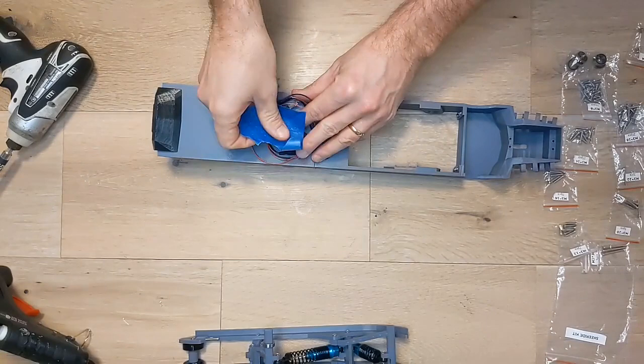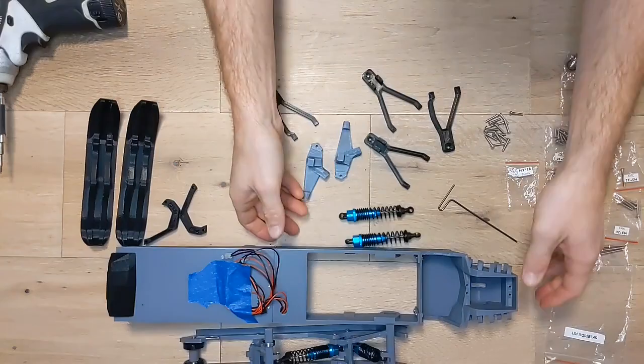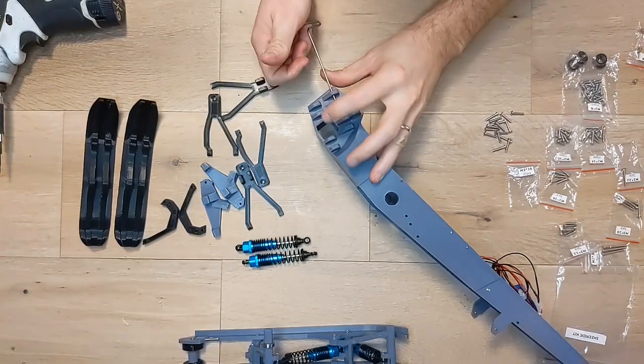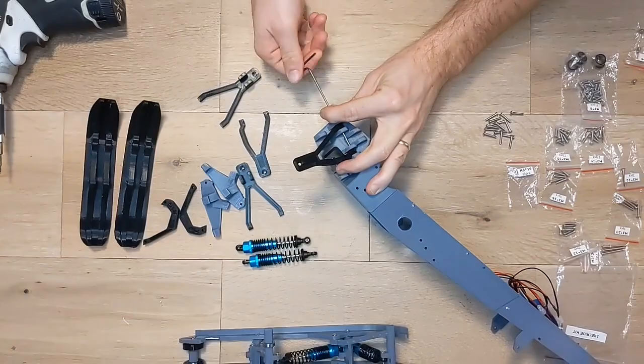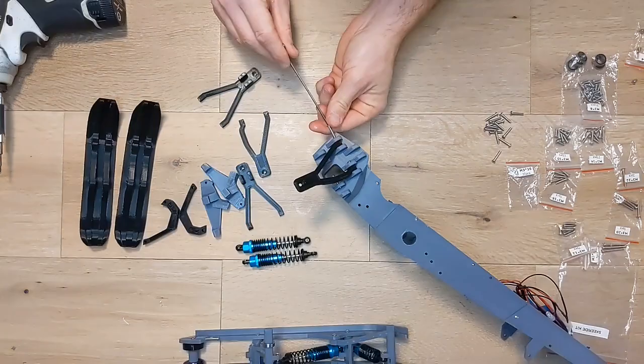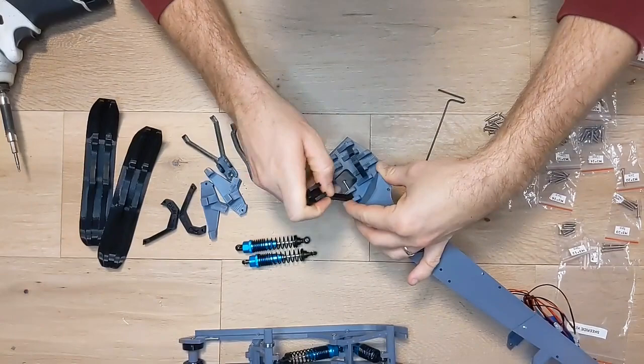Next we're going to build the front suspension. The first thing we're going to do is preset the screws for the rear side of the A-arm connections because they are secured with a hex driver through the front side of the A-arm connection — use M3 by 16mm screws. Now insert the upper A-arm in its place and secure it with M3 by 16mm screws. The curved portion of the arm should go towards the back of the sled. Make sure the screws aren't too tight so the arms can rotate. Now insert the lower A-arm the same way — the shock mount should face upwards.